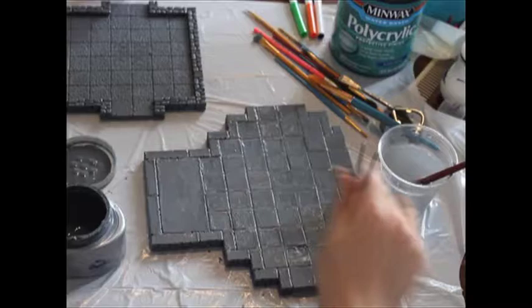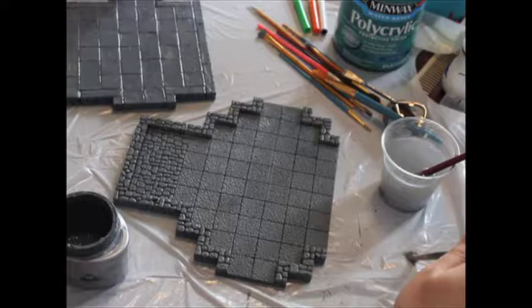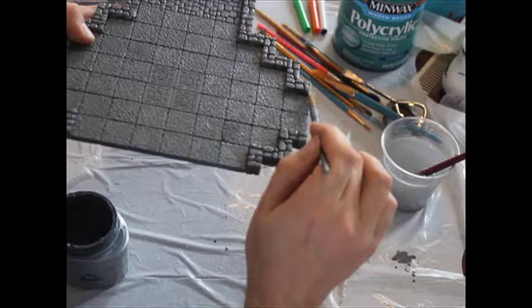The back is dry so I'm going back to the front side for a second coat. I'm going to use lots of water and try to get into every tiny spot that has some white or light gray left, anything that didn't get touched before, so I'm sure everything is gray and I didn't miss anything.